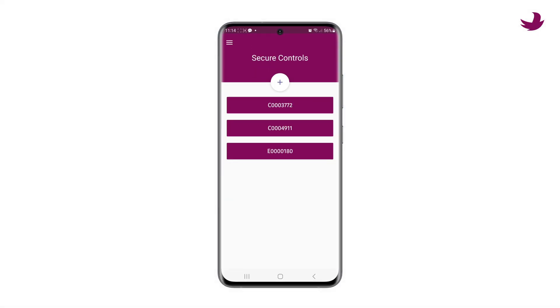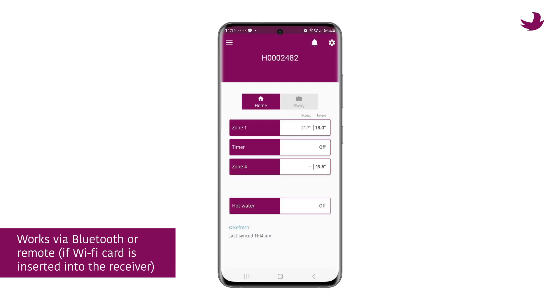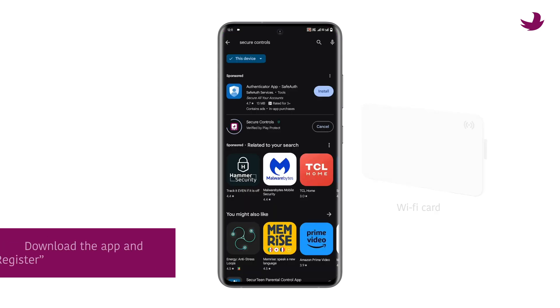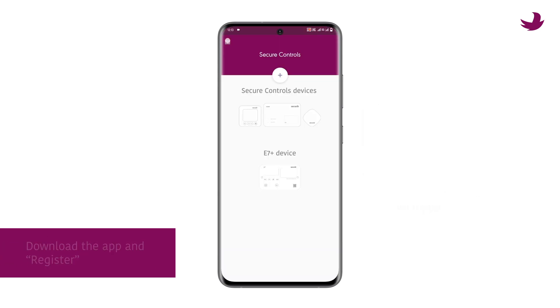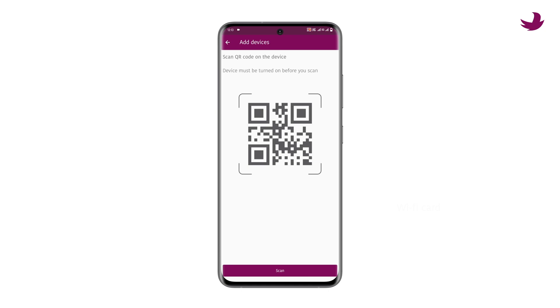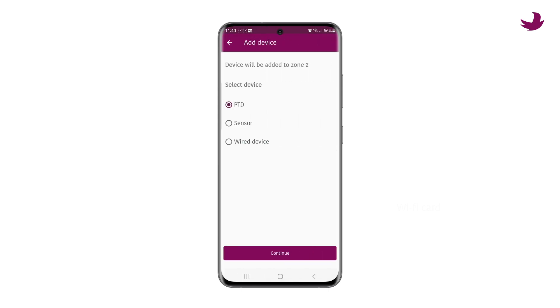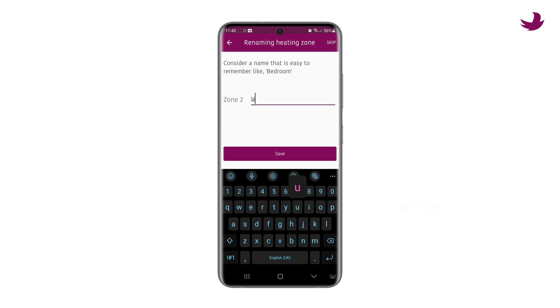You can also do all of the above from the optional mobile app, which works locally via Bluetooth or remotely if the Wi-Fi card is inserted into the receiver. Simply download the app and register, then choose add new system from the left menu and the app will guide you. From the app you can choose add new device from the right menu, which gives you all three options, as well as renaming your system and all the zones.